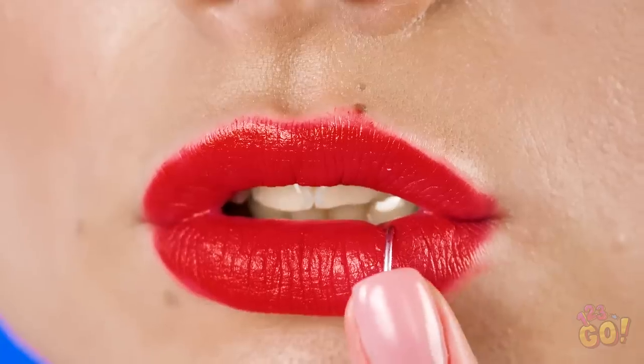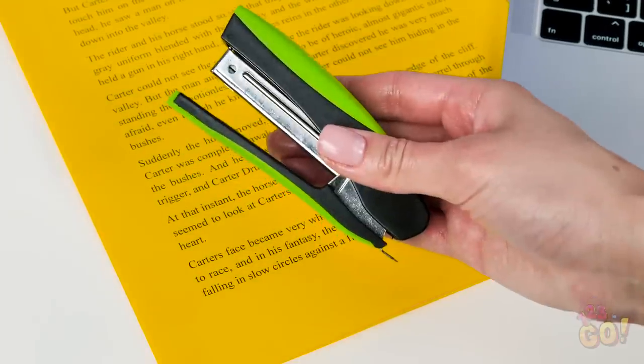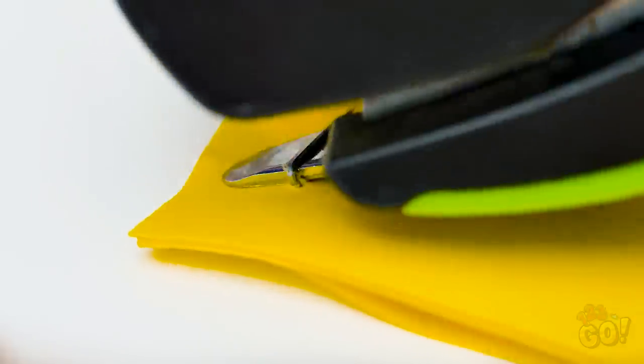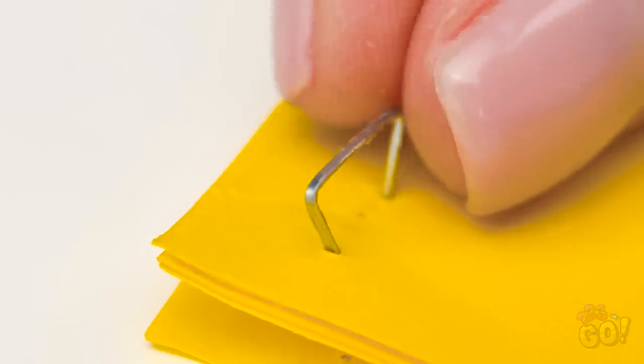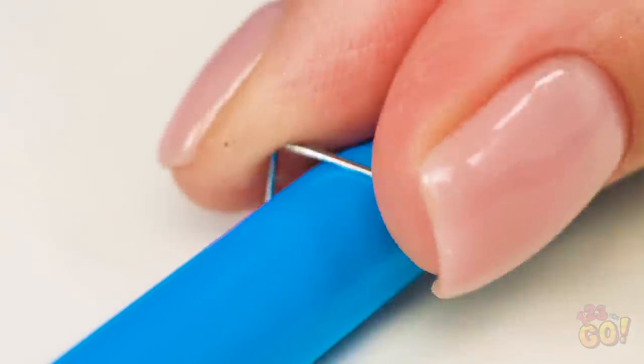Hey there, Vicky! Hey, Maya! Whoa! Did you get a lip ring? Oh, this old thing? Getting it didn't hurt as much as you think. All you'll need is a trusty stapler like this one here. Don't worry, she's not going to staple her lip. Use the end of a stapler or a stapler remover to snag a staple you find lying around. Now find something round that you can press the metal on to smooth out its shape.